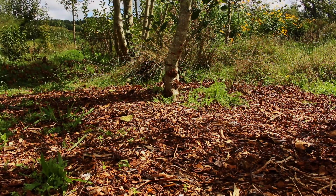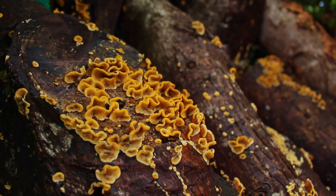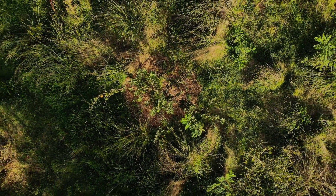Another good thing about rameel is that it promotes the fungal network to grow within your floor. This is very important because the fungi communicate with each other and they bring in outside nutrients from the surrounding area to feed into your plants.